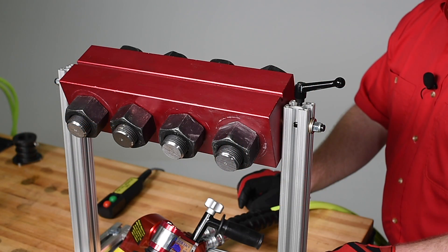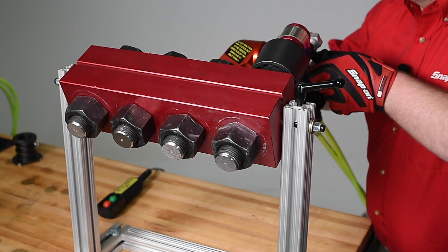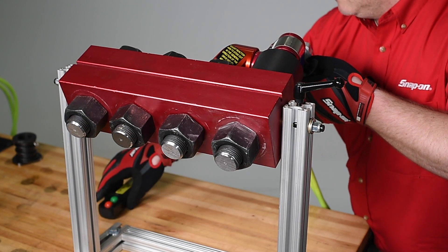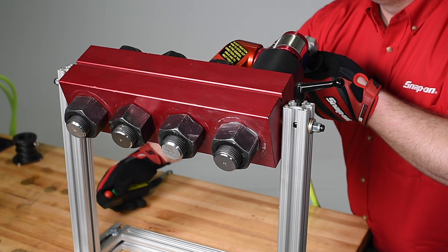Let's say we want to torque a fastener to 500 foot-pounds. For this job, I'll use the HDQ.7 hydraulic torque wrench. In many cases, the counter nut will rotate, keeping you from achieving the desired torque, as we see here.